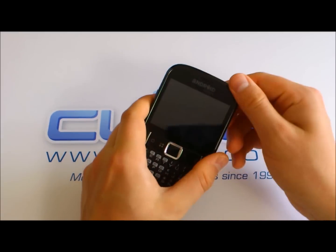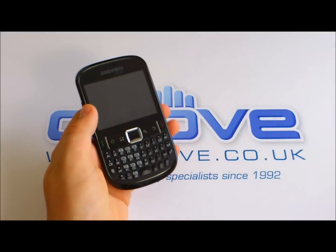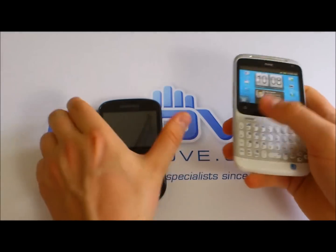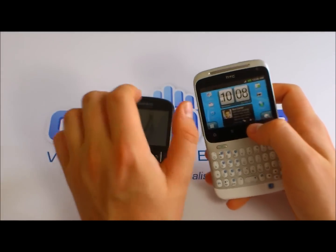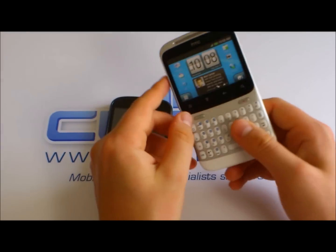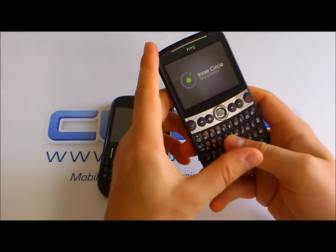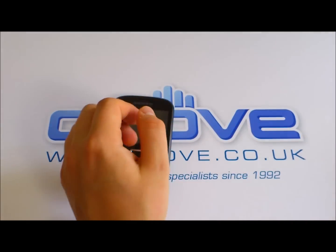In terms of build quality, it doesn't actually feel as cheap and plasticky as some of the other ZTE devices. Comparing it to the Char-Char, the Char-Char is probably the slightly more premium product, but in terms of plasticiness, there's not a lot in it. Bringing in the HTC Snap — again, quite comparable to what you have.